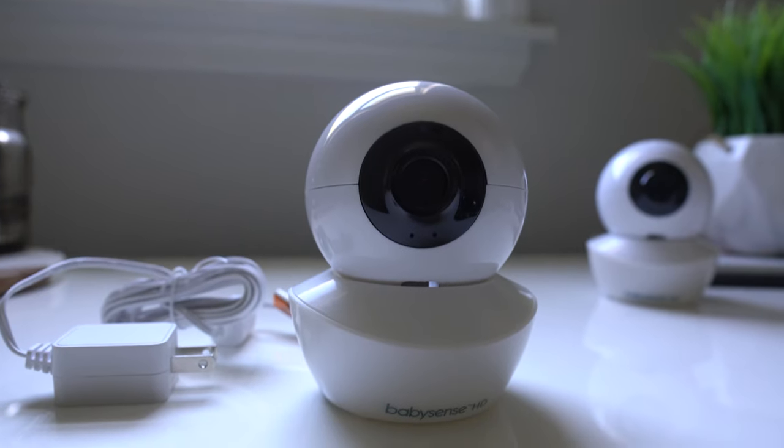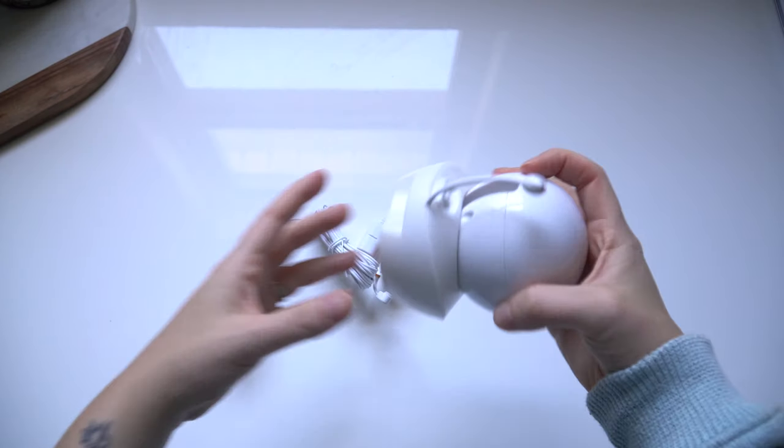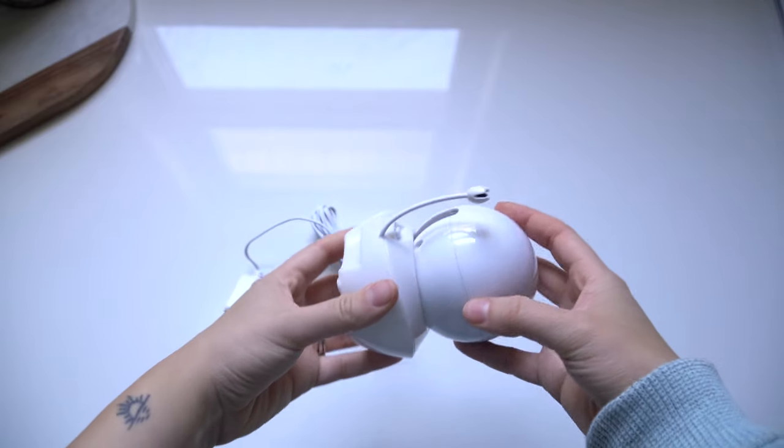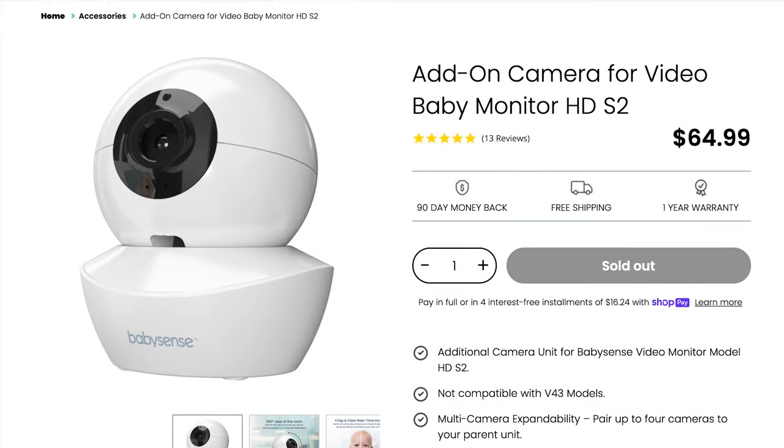If you're craving more cameras, the good news is you can connect up to four to the same HD S2 parent unit and swap through which two you'd like to see on the split screen. Each add-on camera costs about $65. I hope this helps.